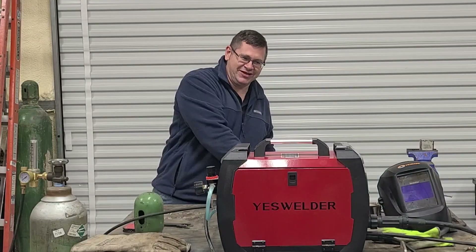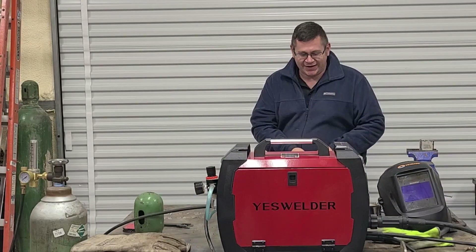Hey everybody! Today we're going to be covering the Yes Welder MP200 stick function. Let's go!